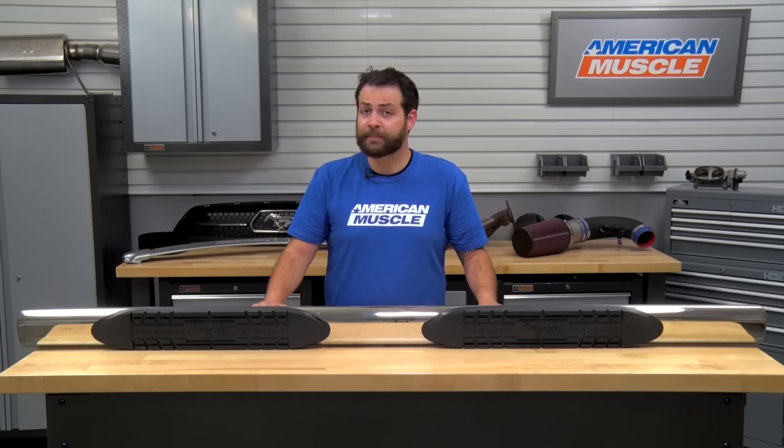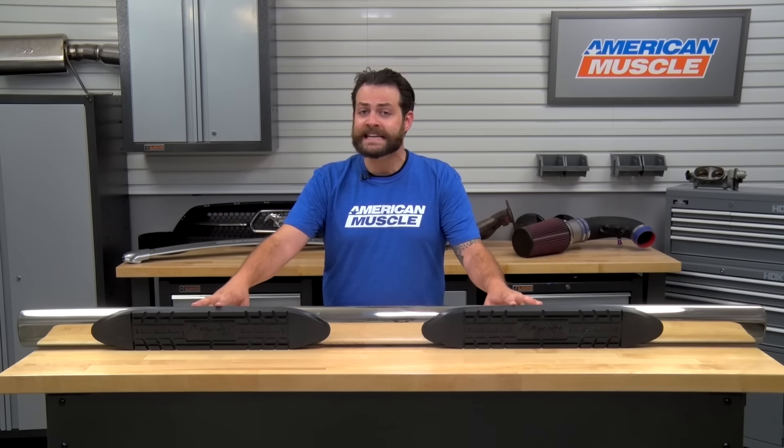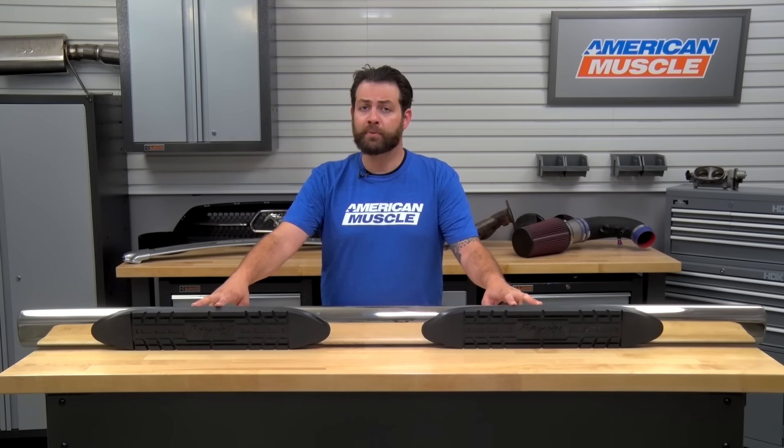By adding the Raptor Series 4-inch Magnum Oval Step Bars to the side of your truck, you're not only going to be making the sides pop, but you're going to be increasing the surface area where your foot goes getting inside and out of the vehicle, all while not breaking the bank, which I am going to touch on later in the video.